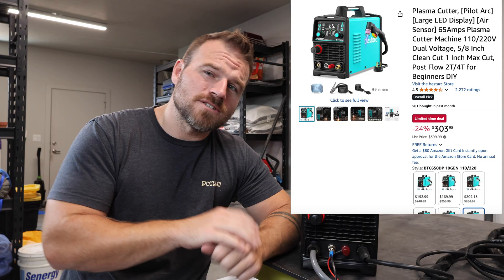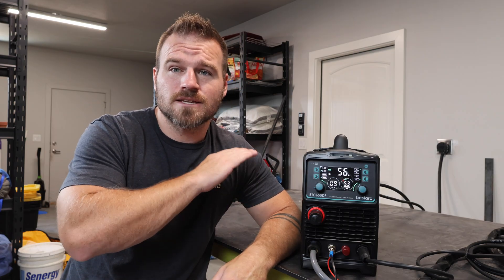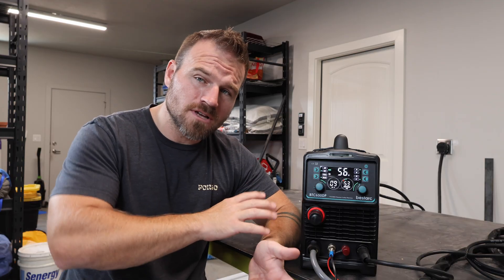Hello, in this video I'm going to be working with the Bestark BT650. This plasma cutter sells for around $300 on Amazon, so go ahead and sit back while I give you guys a complete review and tutorial on how to work all of the different components on it, as well as what its capabilities are.